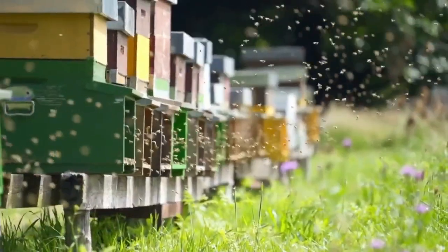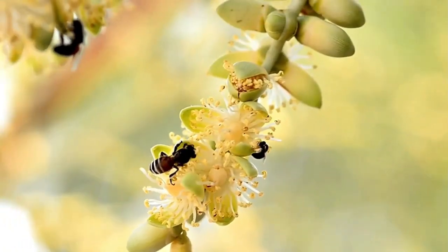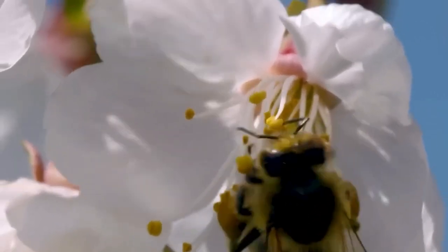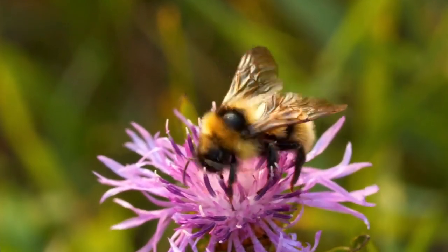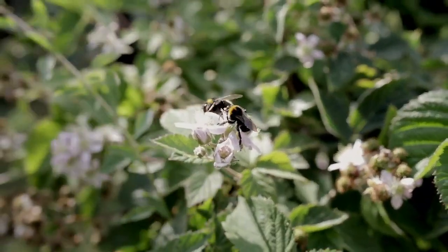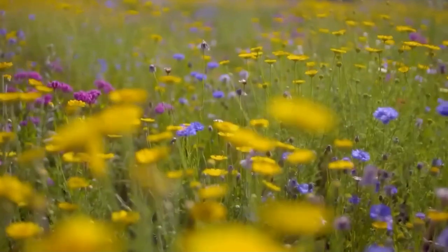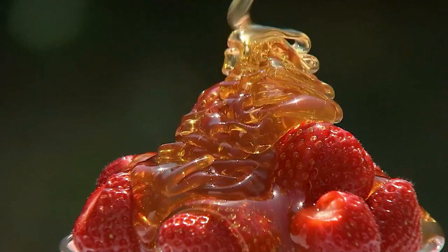Now let's focus on the worker bees who are responsible for collecting nectar. These hard-working bees fly from flower to flower, gathering nectar using their long tongues called proboscis. The proboscis works like a straw, allowing the bee to suck nectar from the flowers. As the bees gather nectar, they also collect pollen, which sticks to their bodies. When they visit other flowers, they transfer the pollen, helping with pollination — a process essential for plants to reproduce, grow fruits, and produce seeds.